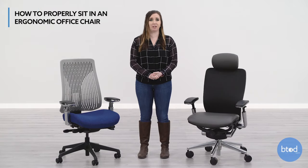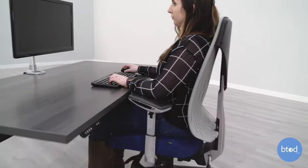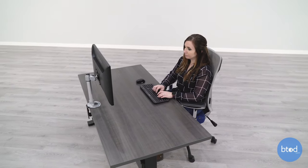Hi, I'm Taylor with btod.com. Many people have an ergonomic office chair but they're not using it ergonomically. If you aren't using your chair properly, you may experience issues such as neck and back pain. If you want to reap the full benefits of your office chair, you're going to want to learn how to sit in it correctly.